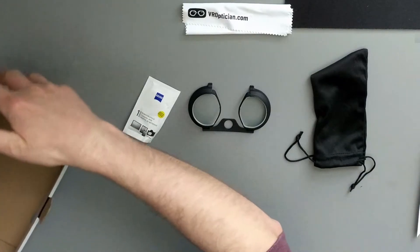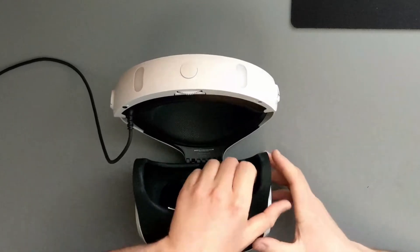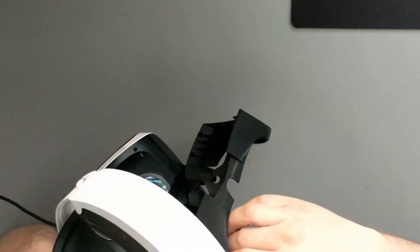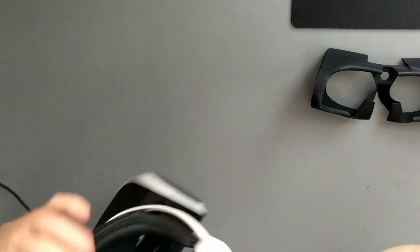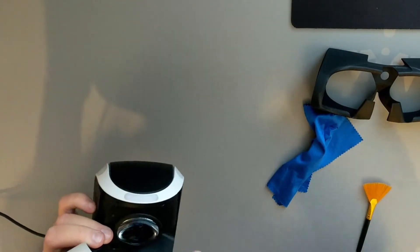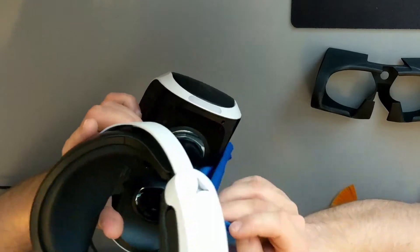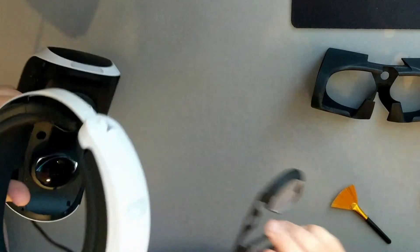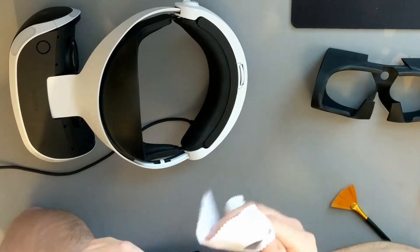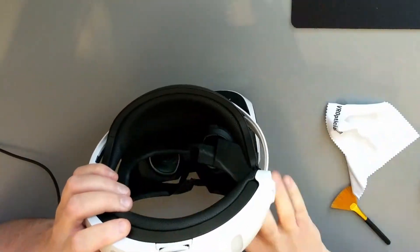On their website they had quite a good-looking video of how to fit these. The PSVR has got a rubber shroud around it to block exterior light coming into your eyes, so I need to take that off first, give it a clean, and wipe the lenses. They slot in like that. They do add a bit of thickness to where the headset will actually meet your face, so we'll see how that feels when we give it a test.